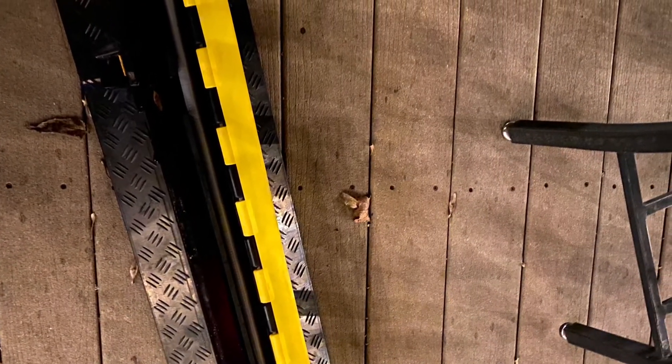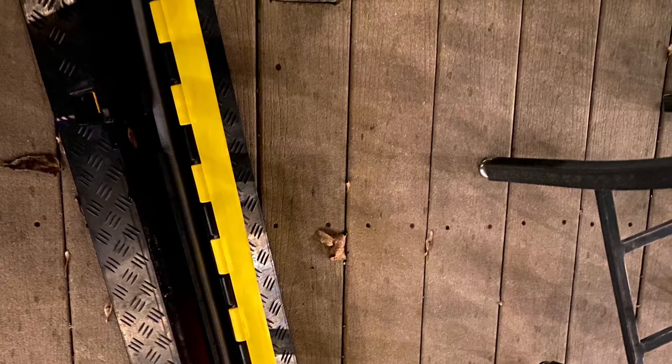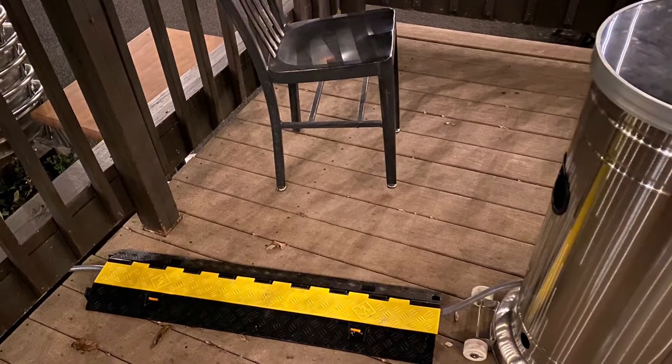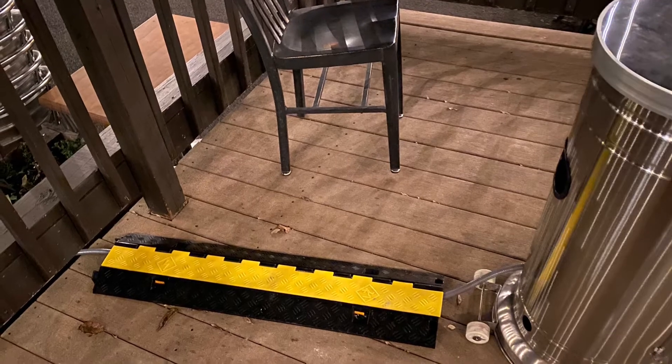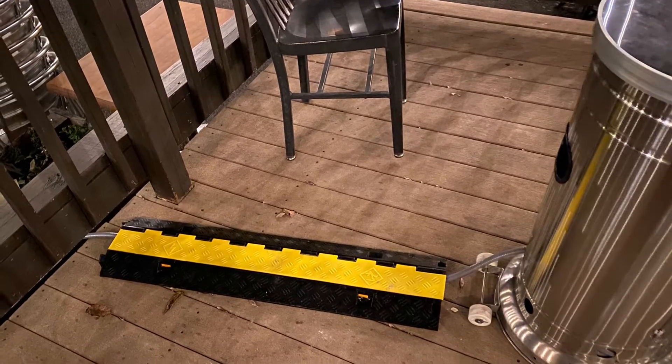In our scenario it's a public environment, so we're using tread plates with channels built in to avoid trip hazards for these lines. You can buy these on Amazon fairly inexpensively and they make a lot of sense even in high-traffic areas because they're highly visible and will protect your gas lines.